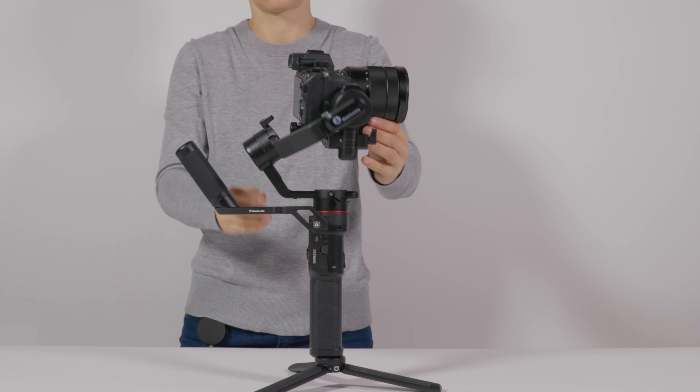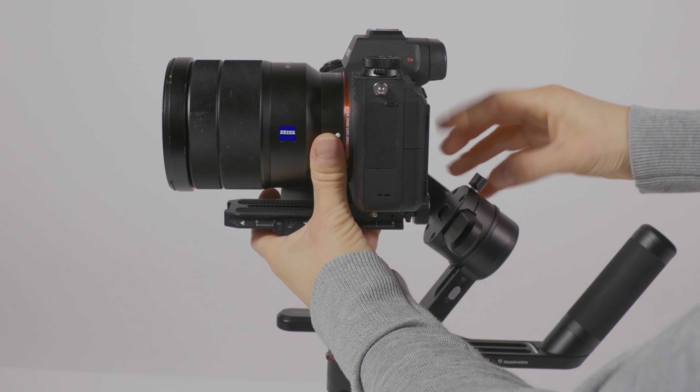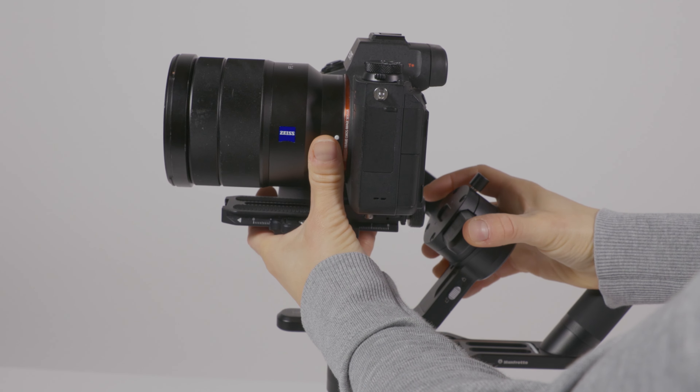Unlock the roll axis, then unlock the pan axis. Carefully let go of the camera and observe the direction of the drop. Loosen the roll axis adjustment lever and adjust the roll axis until the camera is balanced.